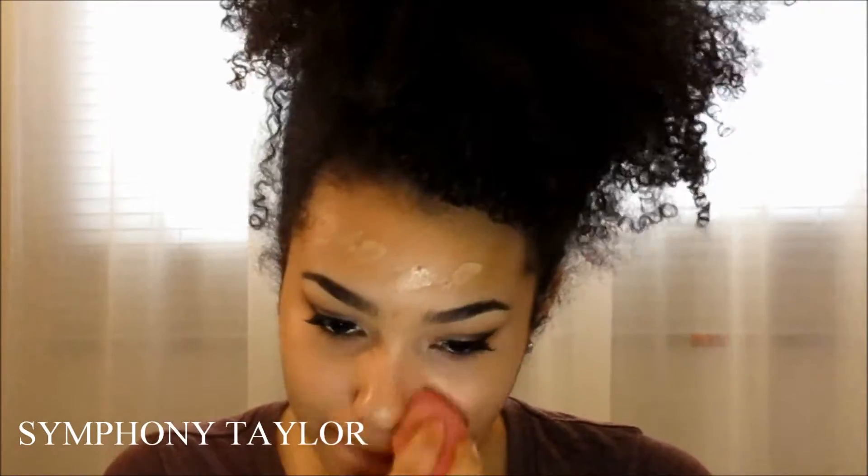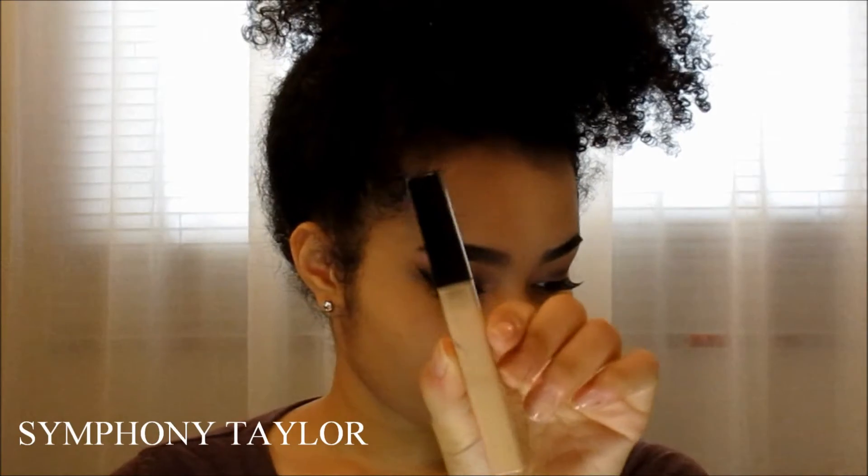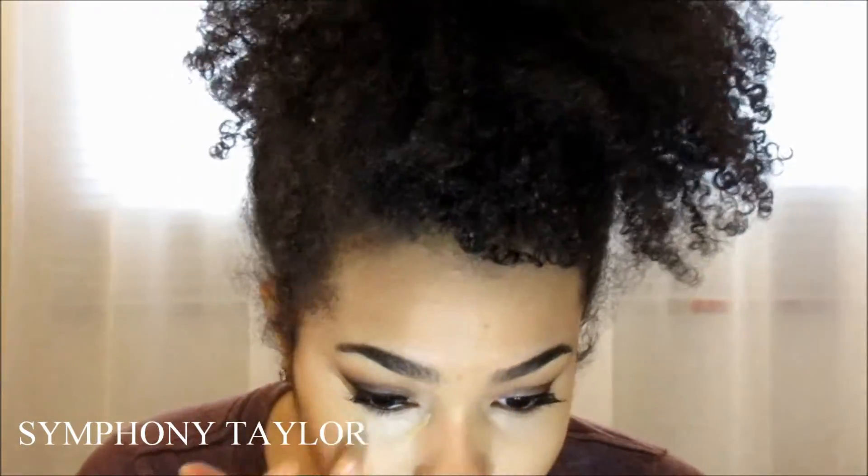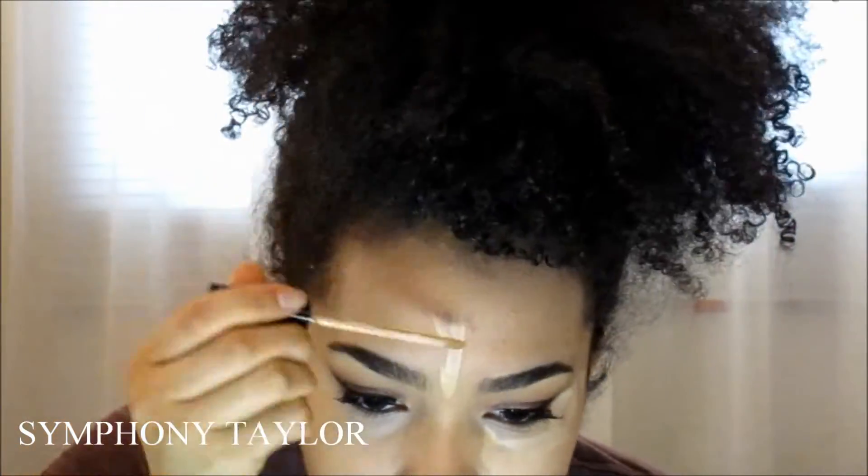I'm blending those out using my finger and then putting it on my face with the beauty blender. Now I'm taking my Maybelline concealer and my Boo Boo cover-up concealer, making a triangle to cover up my dark circles and add a highlight. I'm also putting it on my forehead and my chin so I can have a little highlight there too.